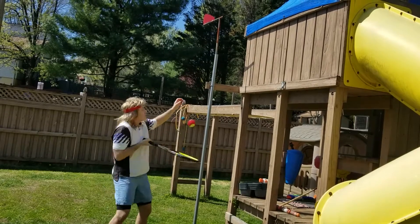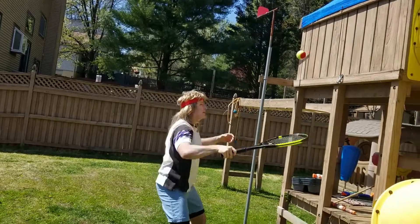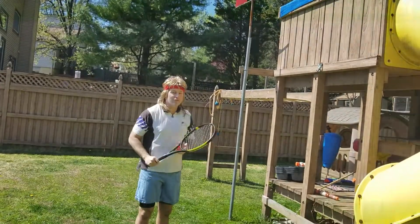And if you don't have a surface, you can always just volley it up like this, not even bouncing it on anything. And that's how you practice your volleys.